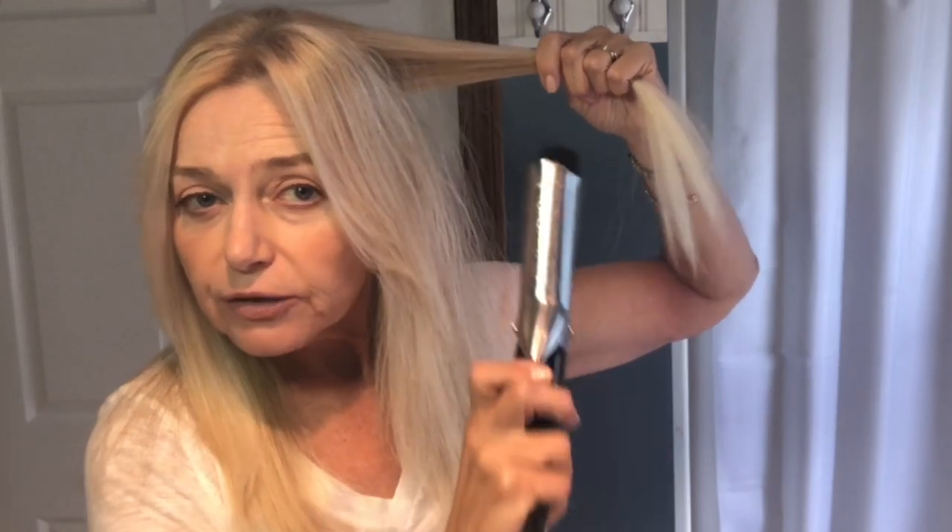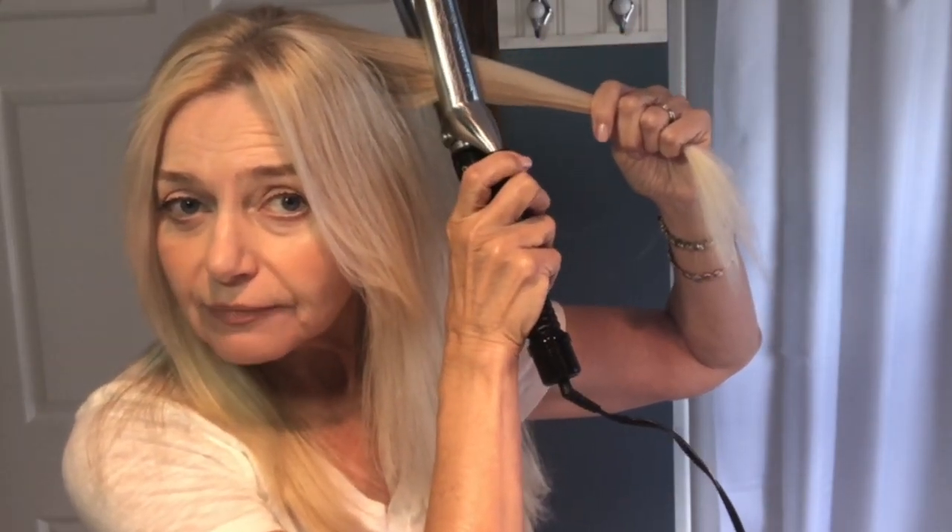I'm not gonna section my hair off — I'm just gonna start grabbing some sections, starting about halfway back. I'm picking up the curling iron and putting it almost halfway down the shaft, and I'm gonna start to curl, leaving the end out. I'm not gonna hold it very long at all; I don't want much curl, I just want some bend. It helps to turn the curling iron on, so I'm gonna turn it on and I'll be back in a minute.